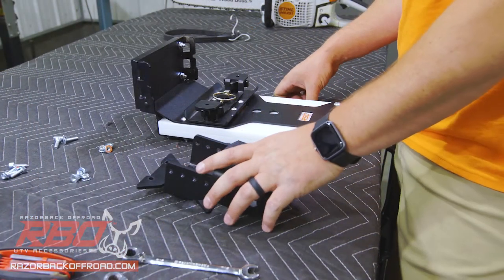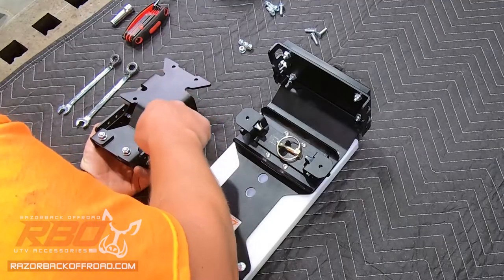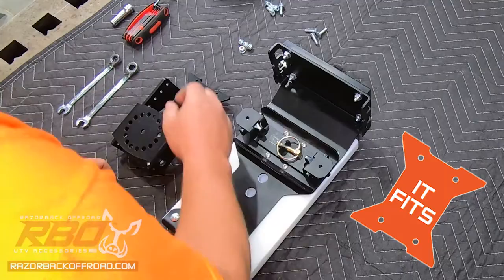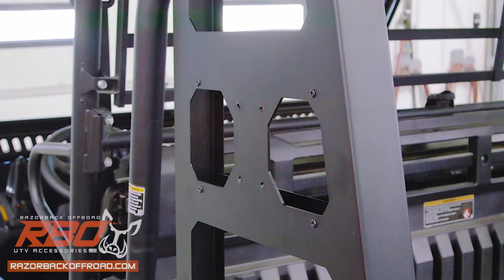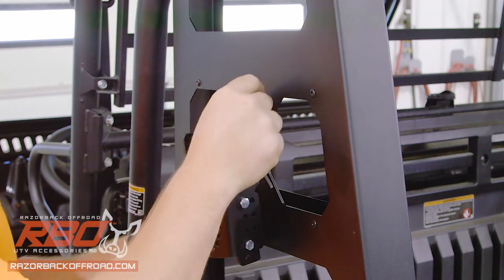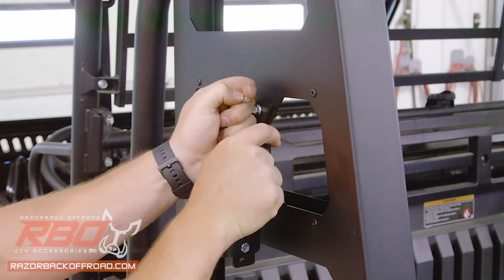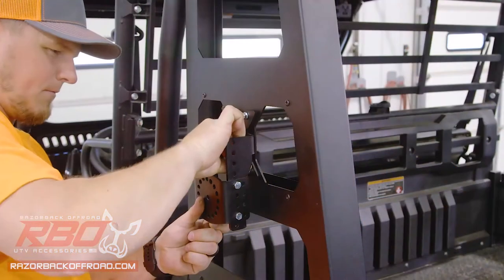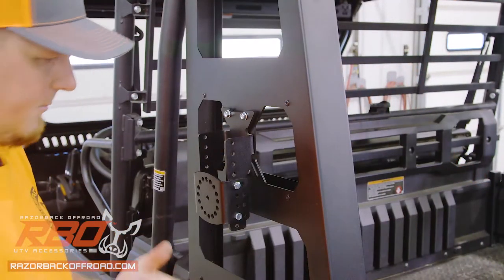Your chainsaw mount is going to come partially pre-assembled. You can tell that this is the It Fits style bracket because of our signature It Fits shape here. We'll start off by attaching this bracket to the machine. Just like all of our other It Fits brackets, it fits this four hole pattern. I'm going to get these hand-started and then tighten them down in place.